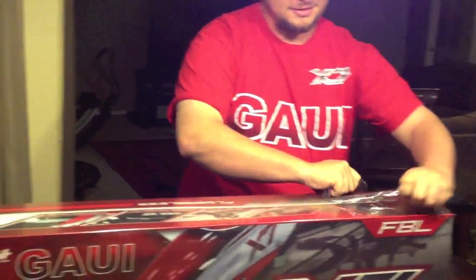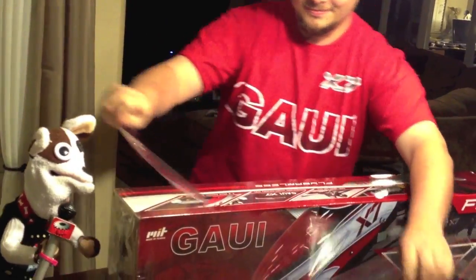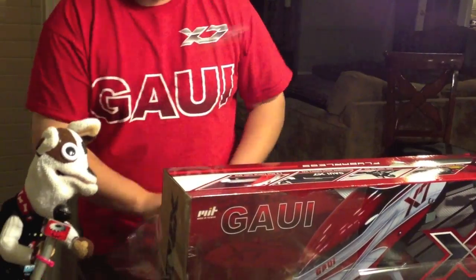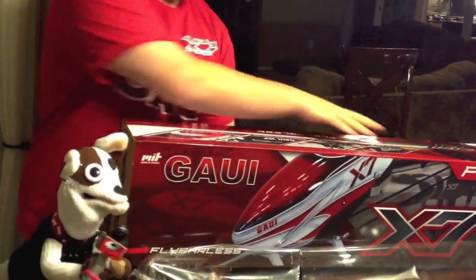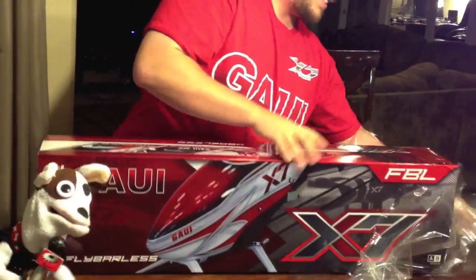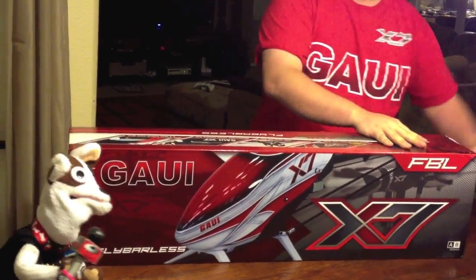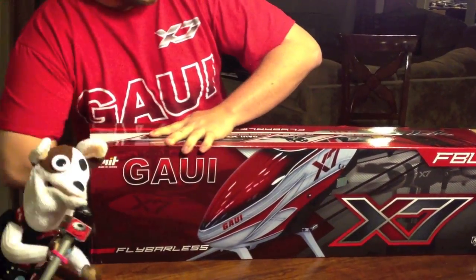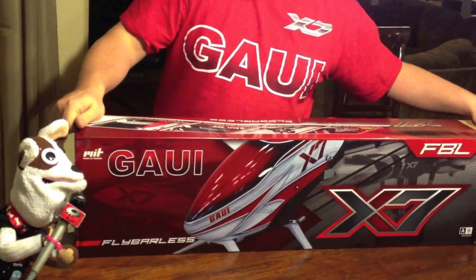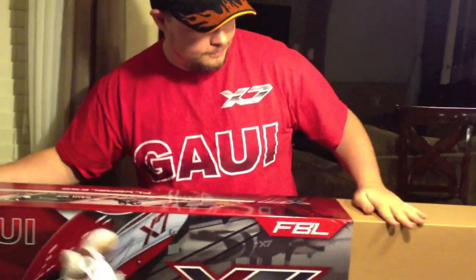Let's go ahead and release some of that Taiwanese air trapped in this box. Plastic's still on here — there's some galley goodness in this box. The champagne's open, it's popping the cork. Now, this is the Club Artist version of the X7. This kit — the Super Combo A — comes with motor, blades, and tail blades.